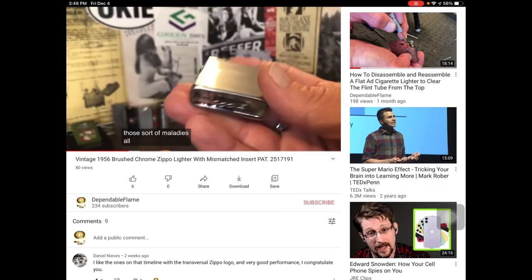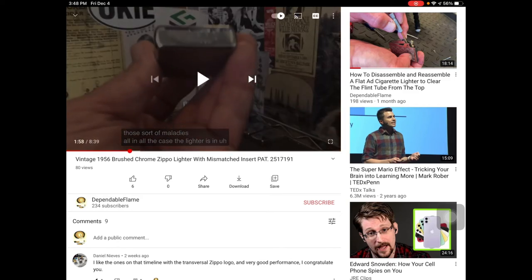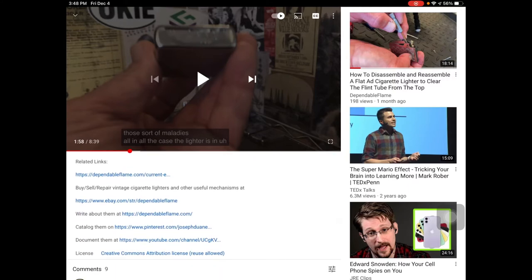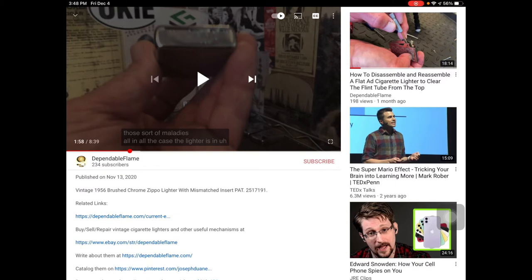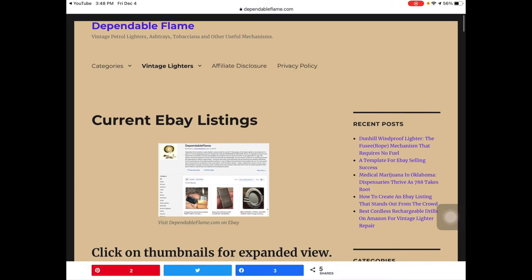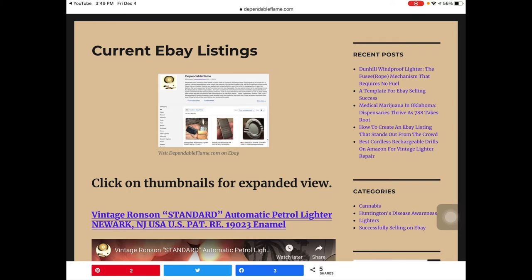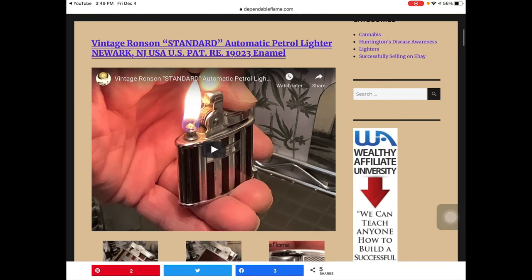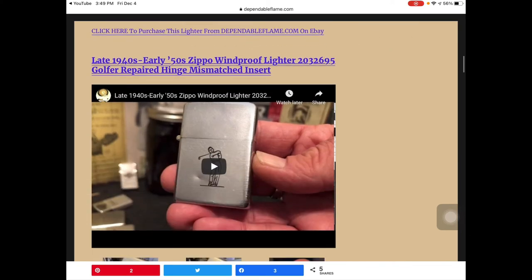You've got the video right here and then underneath it you've got the information. There are going to be links underneath all my videos — the lighter videos, not the repair videos, the actual ones talking about the lighters. That's usually going to take you to the current eBay listings page, which when we get over to the dependableflame.com website you're going to find a link to our eBay store there at the top. As we scroll down, you're going to find the individual listings for each lighter.